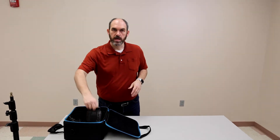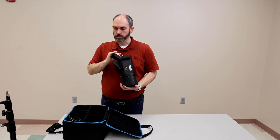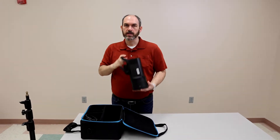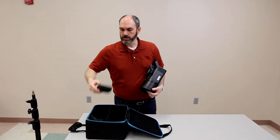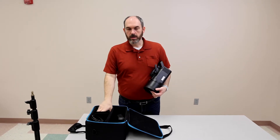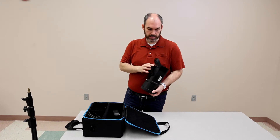Today I want to show you how to use the Flashpoint strobe — this is the Flashpoint Explorer 600 Pro. Right away you'll notice it comes in a carrying case. Inside that carrying case you've got the flash unit, a battery for it — you can see it's kind of thin with a little gauge on top — and an AC adapter. We're not going to worry about the battery unit or studio work; we're only using the AC adapter.